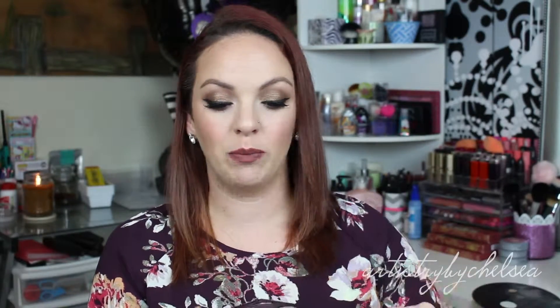I finally got my Morphe 35-O palette in, and this look was done completely with this palette right here, except for my brow bone highlight. Other than that, every single thing used was from this palette.